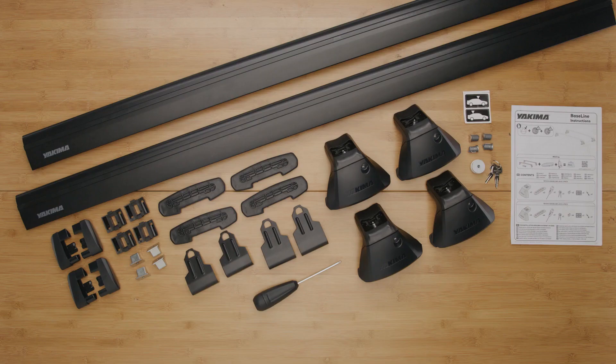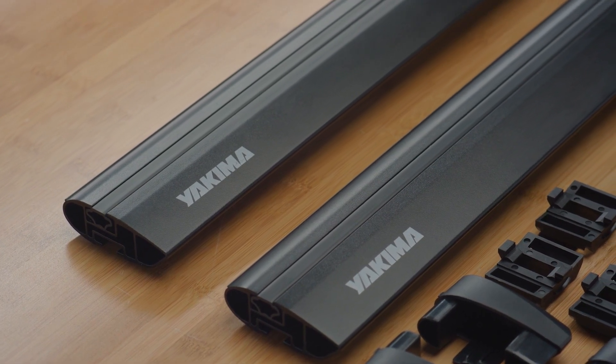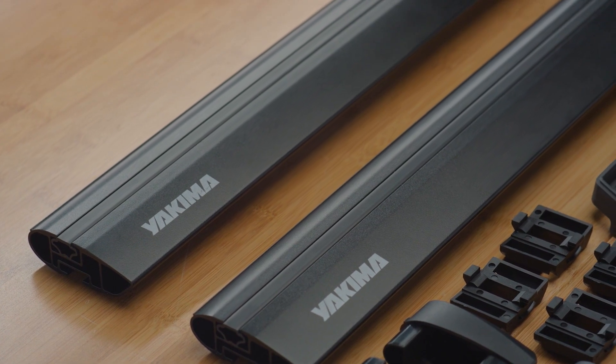This video will show you how to install your Yakima baseline legs. This installation also requires your Jetstream through bars or Trim HD bars and Trim HD adapters and base clip kits for your vehicle.